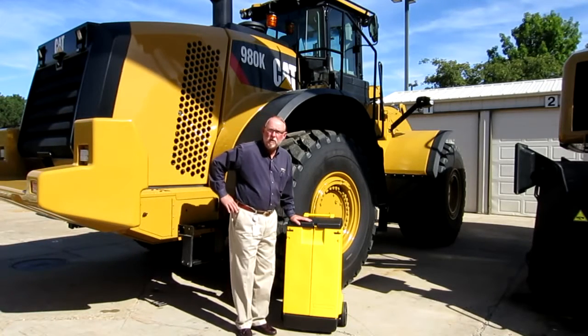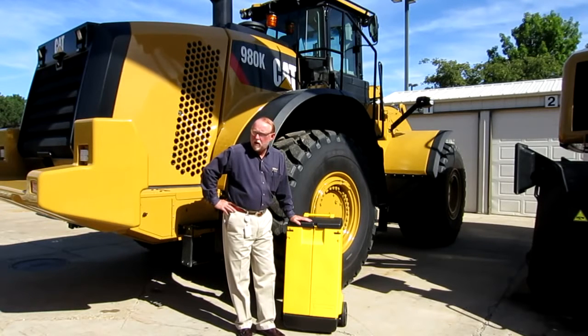Hi everybody, this is Brian Pittman in beautiful downtown Peoria. We're here at the Learning Center, the LC building for Caterpillar downtown. And today we're going to talk about a few things that we all have to deal with from time to time, and that's the spill.